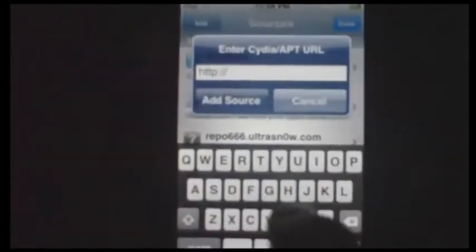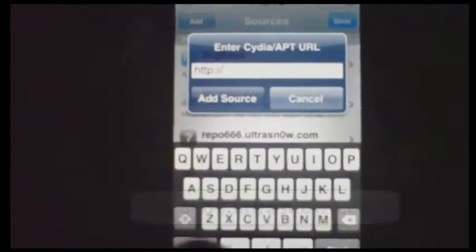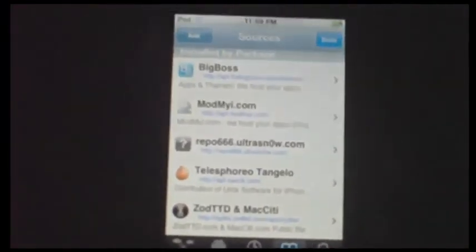If it doesn't work, what you need to do is go to Manage, click Sources, then click Edit, then Add. You're going to be adding a source — just add the one shown on the video below my finger. Add that source and it should appear. Just connect to Wi-Fi. So that's it.